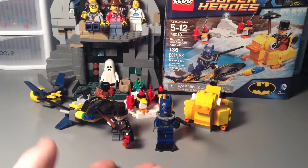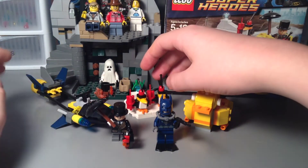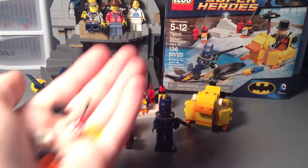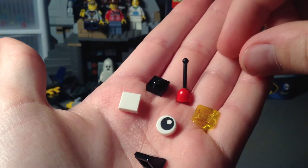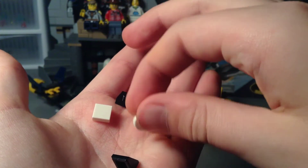Here's the set fully built. As you can see, we've got our minifigs, our two little boat-type things, and our little iceberg section. We have seven extra pieces — there's a slope and a tile. Nice to get another one of these.